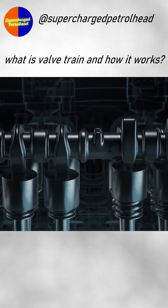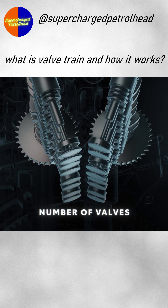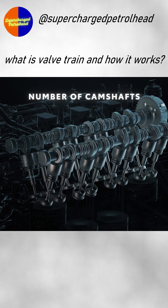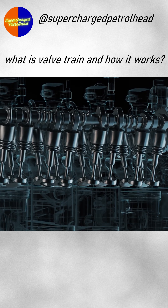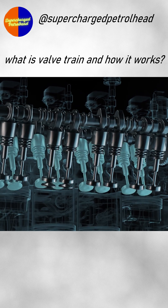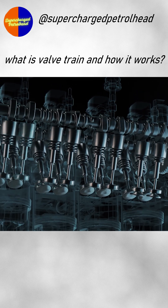Valve train design can vary in a few common ways: how many valves there are, how many camshafts operate them, and where the components are located. Most engines nowadays use two valves on the intake side and two valves for the exhaust, making for four per cylinder.